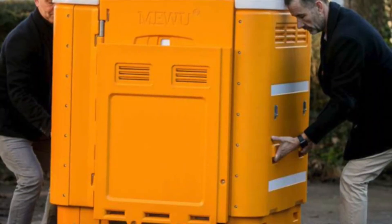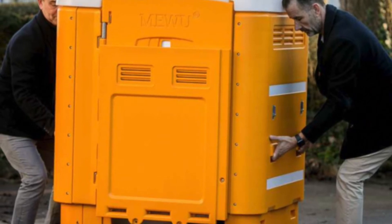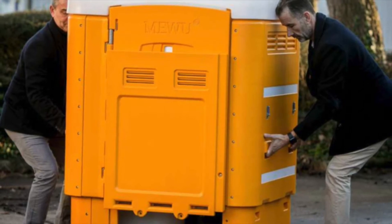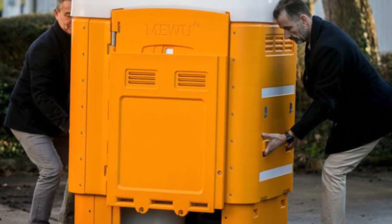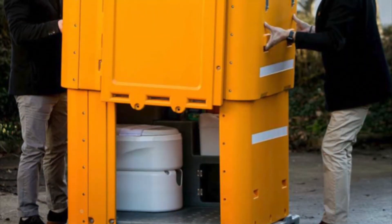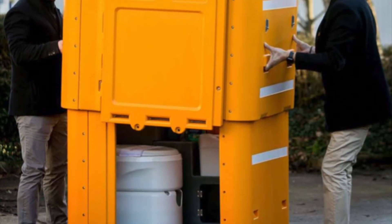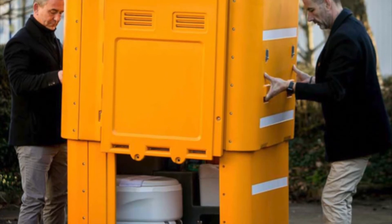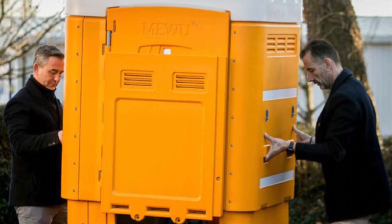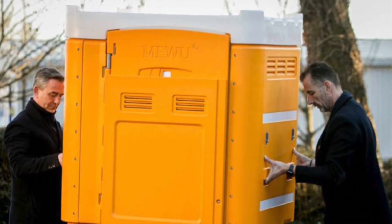In just 2 minutes, 2 people can transform this cube into a full-size unit. First, each person should stand on either side of the unit at the designated lifting points. Both people should then hold onto the side handles and lift the top of the unit in one smooth movement, and rest the upper section on the grey holding pegs.